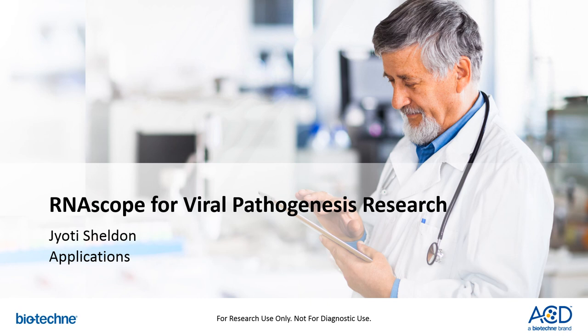Hello, everyone. My name is Jyoti Sheldon. This is an overview of Advanced Cell Diagnostics RNAscope Assay for Viral Detection.